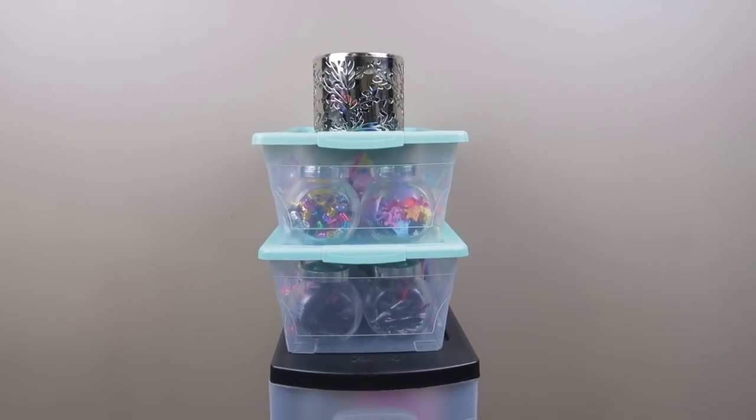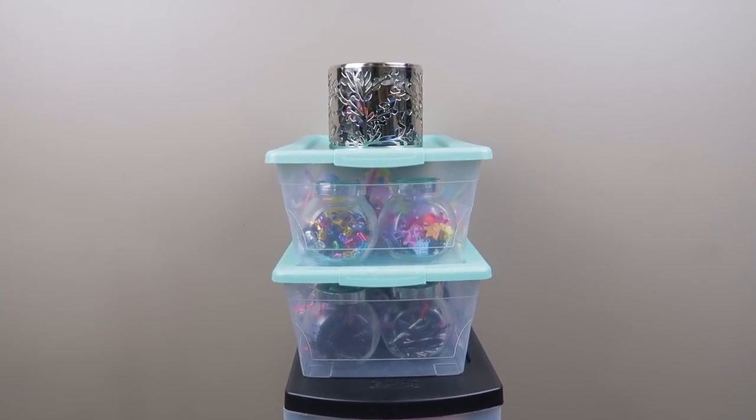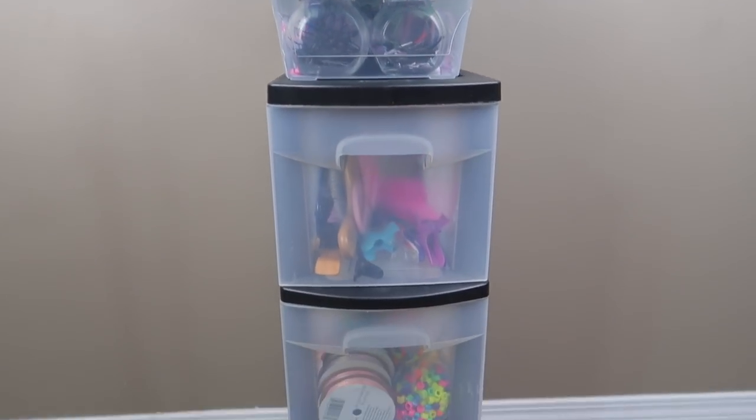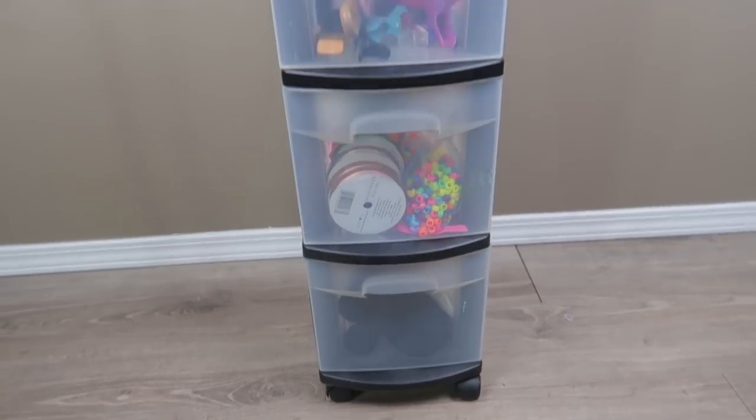Hey friends! I got a request to share how I store my hair accessories, so I thought I would do a really quick video to show you guys this.